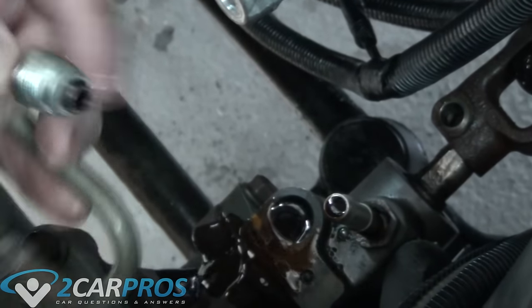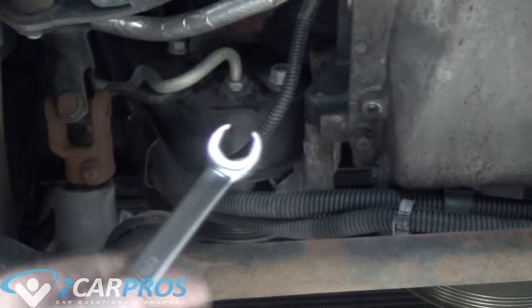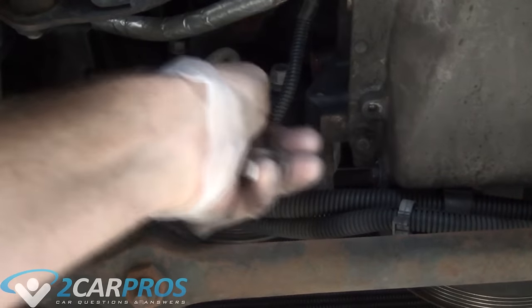Make sure the o-ring comes along with it — it is on the end of the line. You don't want to have two o-rings on there when you replace it. Now we can go to the back side of the pump and do the same exact thing.